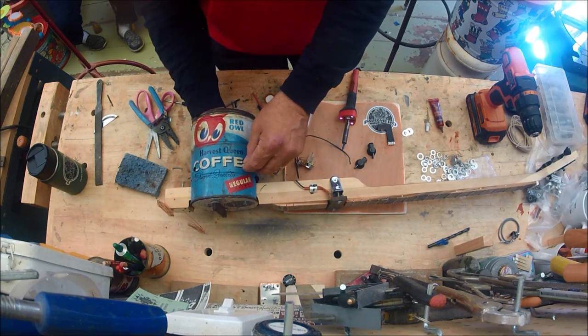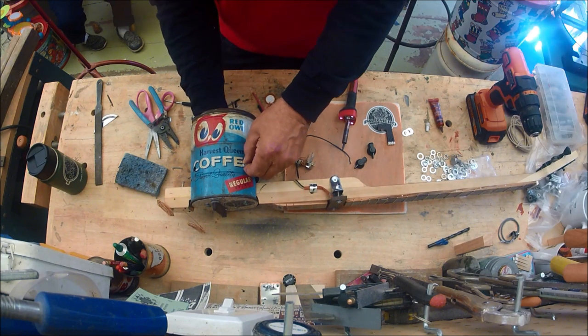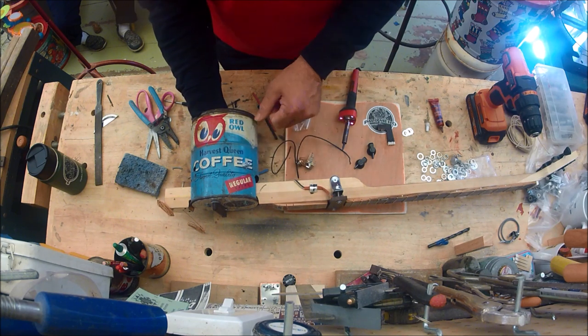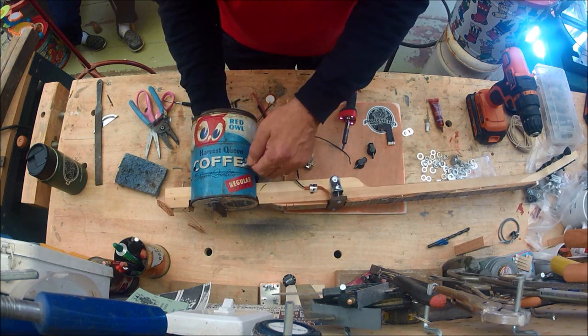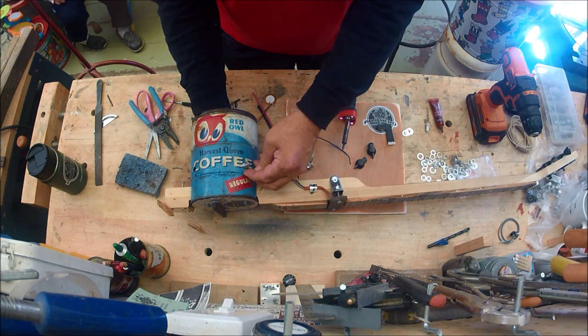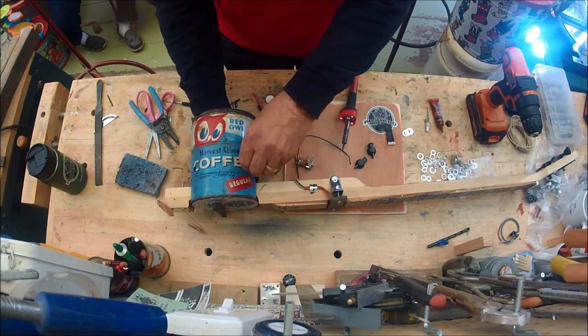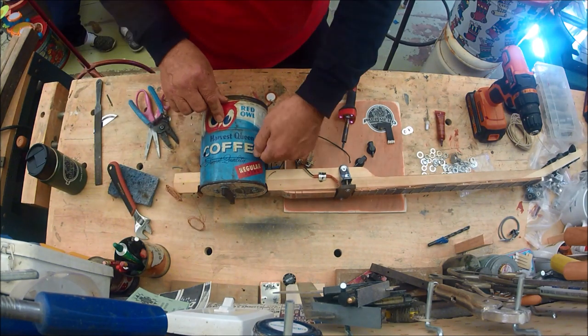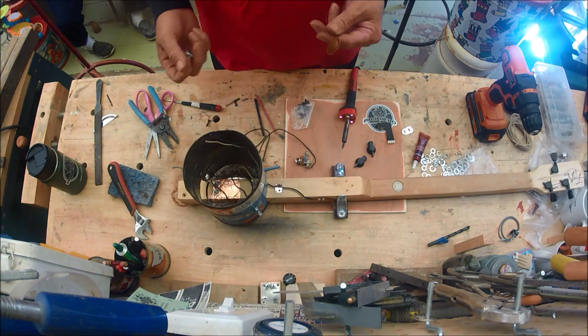With my hands in here backing it up before the Loctite sets, I'll turn the volume down to zero and then put a little mark on here with a Sharpie so everybody knows where zero is on the volume. There we go.